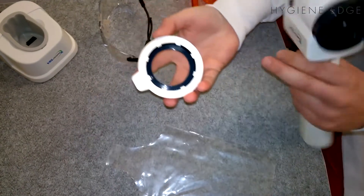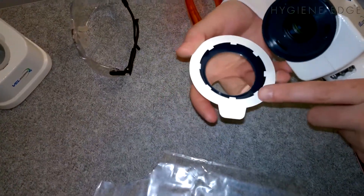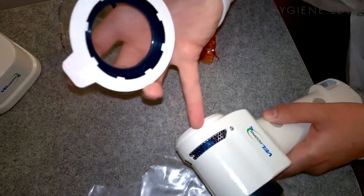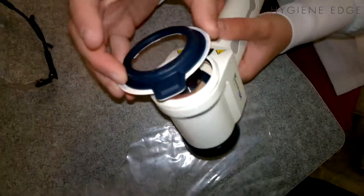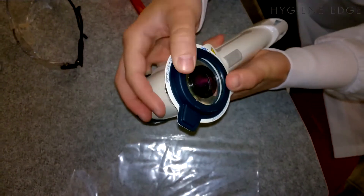Take the Vellcap — if you take a look here, the Vellcap has these little tabs on the inside. You're going to place this on the patient side of the Vellscope. You know which one the patient side is because it will have this lip here around the unit. Gently snap the Vellcap into place.